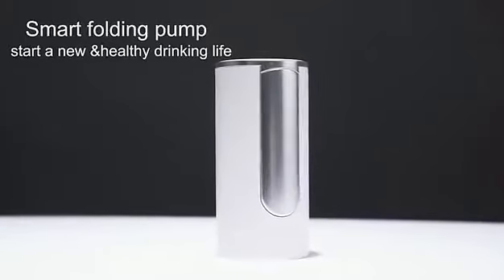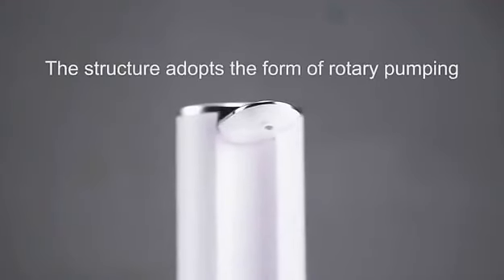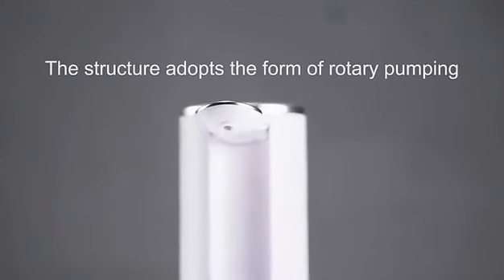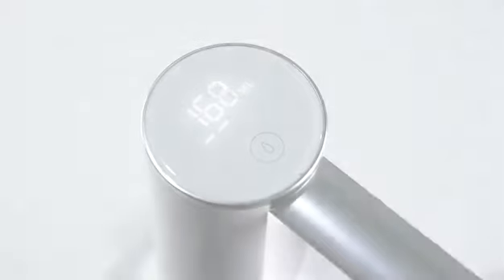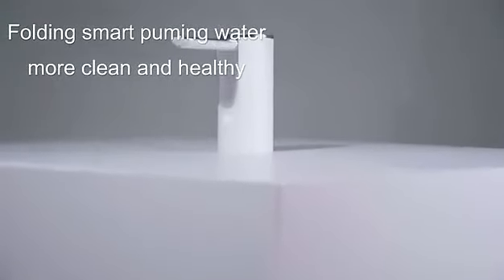Smart Folding Pump — start a new healthy drinking life. The structure adopts a form of rotary pumping. Folding smart pumping water, more clean and healthy.